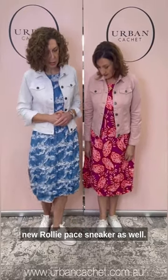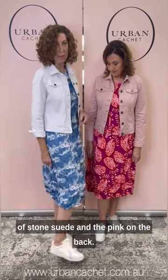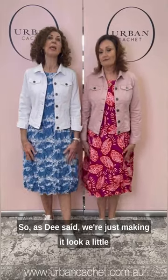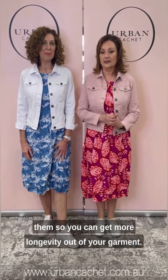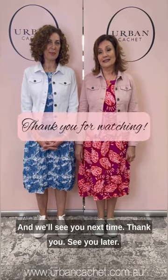I should also point out our new Rollie Pace sneaker — super soft and really sweet with a little bit of stone suede and the pink on the back. So as Dee said, we're just making it look a little bit more comfortable, showing you a different way that you can wear them so you can get more longevity out of your garment. Thank you very much for watching us this week. If you could like, subscribe, and comment on whatever platform you're watching us on, it would be much appreciated. If you could give us a follow, that would be great as well. We'll see you next time — thanks, see you later.